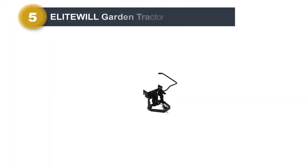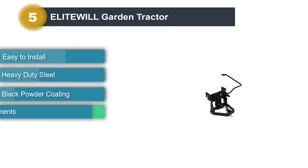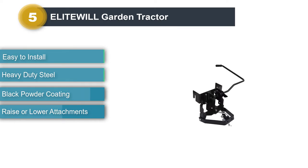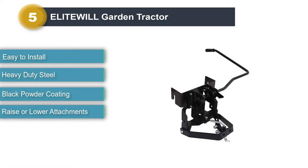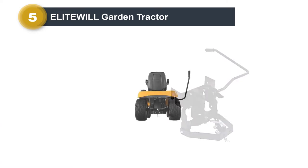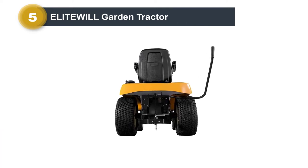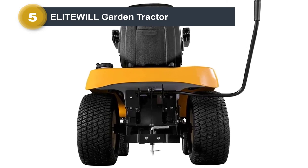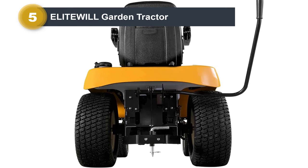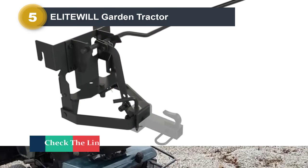Number five: Agri-Fab garden tractor sleeve hitch. High quality, heavy-duty gauge steel construction for durability. The sleeve hitch attachment kit is for mounting accessories on the rear of tractors, keeping ground-engaging cultivators and box scrapers low so they operate at the proper angle. The design is easier to assemble and use — a large integrated handle requires little effort to raise or lower attachments. The hitch hooks to the tractor easily and works great with rear attachments.